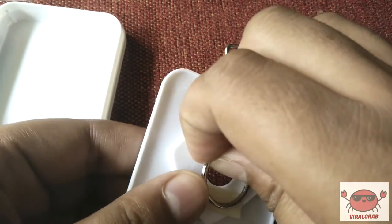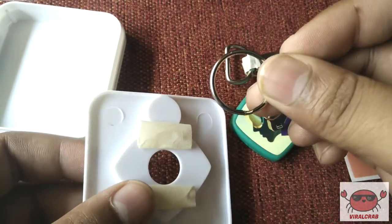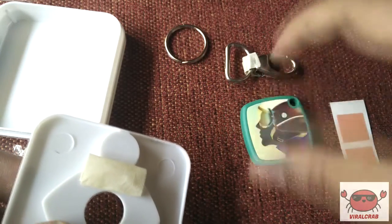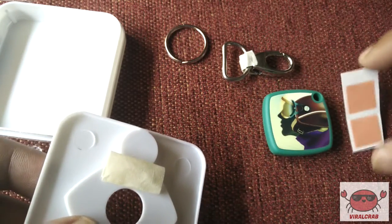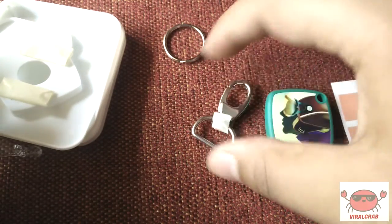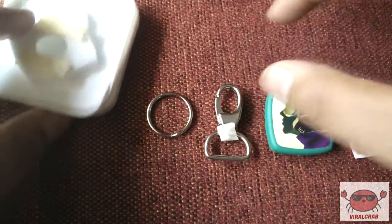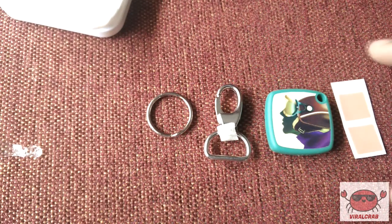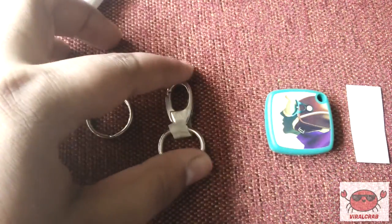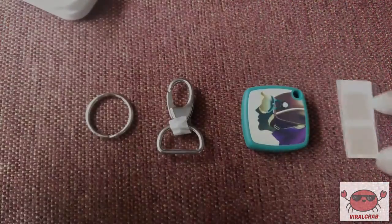And here is the keyring. There are 4 things that come along with this pack: the Yoki tag, the dog tag, a keyring, and a sticker that will let you stick this device to any of your devices.